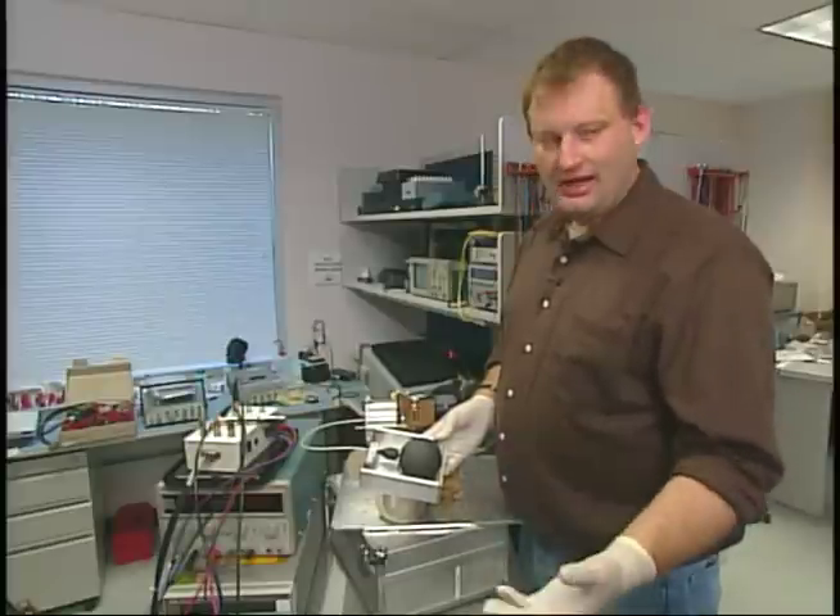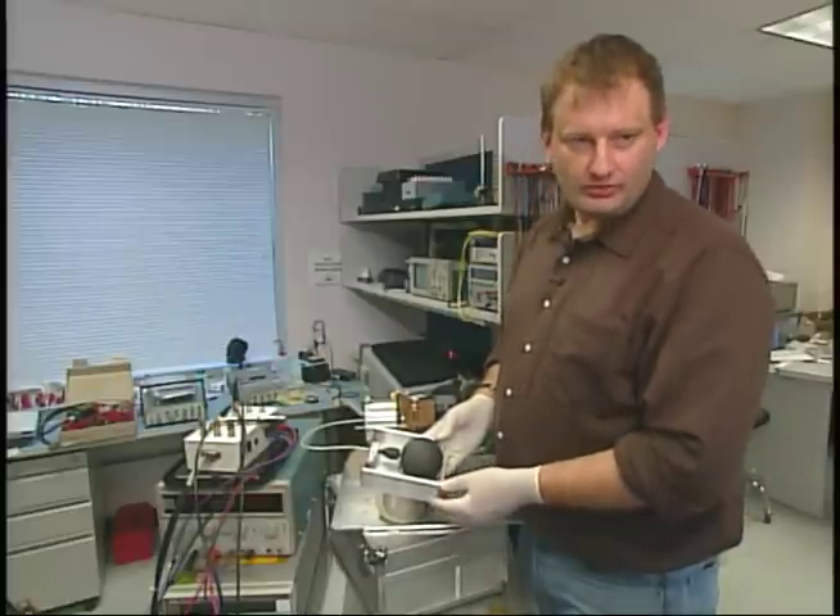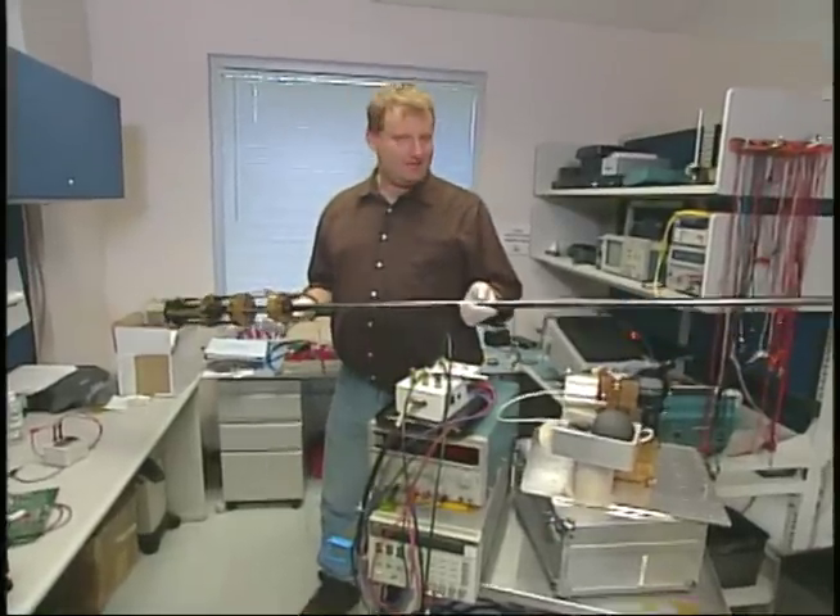Where that data is then filtered and processed, turned into digital data, so that we can then send it to the ground. This is what's known as an axial boom.